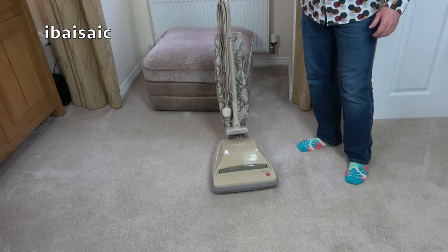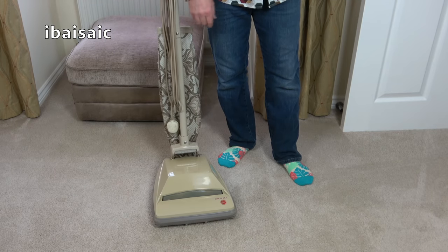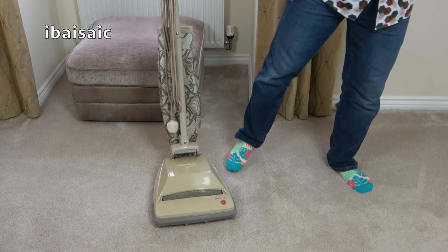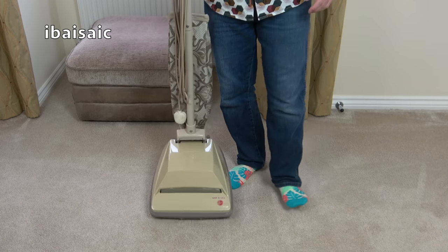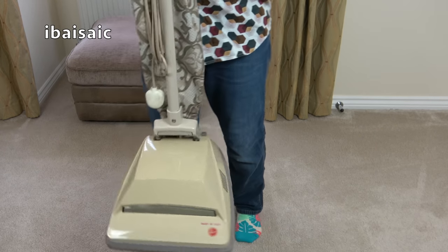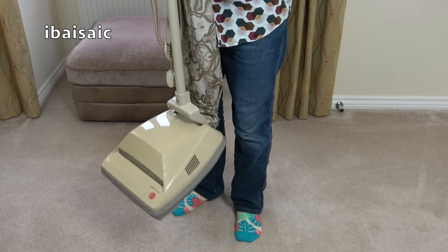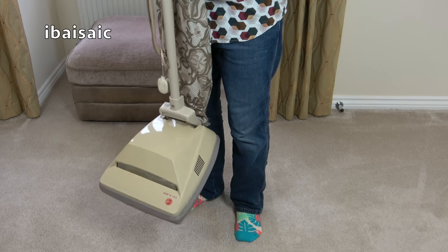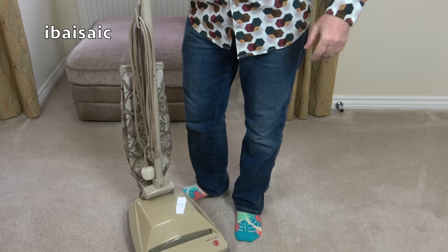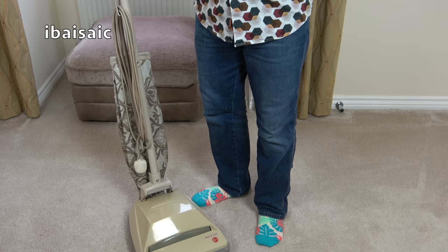And here it is — a Hoover Senior, or Ranger Senior. I'm not sure what it's called, but it's a pretty rare beast in the United Kingdom. My American viewers will recognise the shape of this vacuum. And it's not one of my American imports either — I didn't pay a fortune to import this machine from America. I don't have to use my special black box to convert the voltage. All I have to do is plug it in to a UK socket and hopefully this cleaner will work.